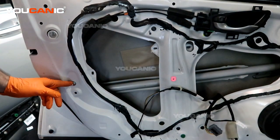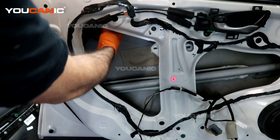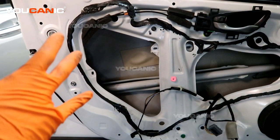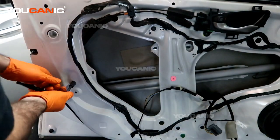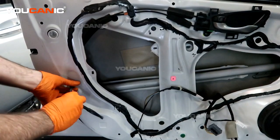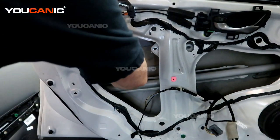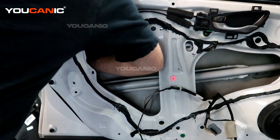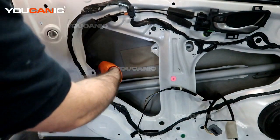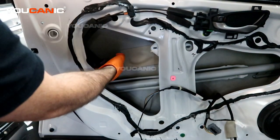We need to undo this bolt and remove it as part of the channel for your window that goes up and down. We remove this number 10 bolt and pull that channel out. Then we undo three bolts here, and undo a bolt up here just a little bit, which is part of the exterior handle, that will help it all come out. We just need a little bit of flexibility from that channel.